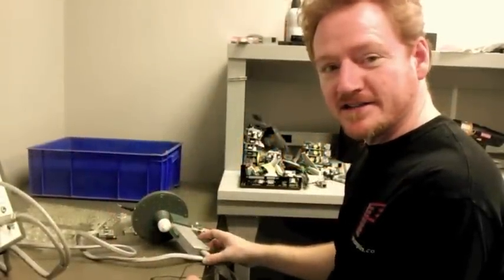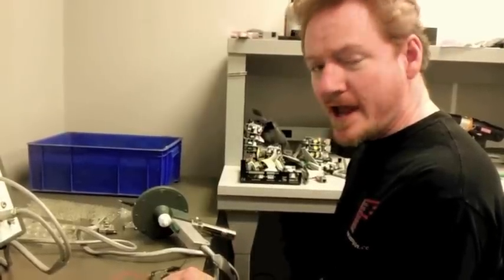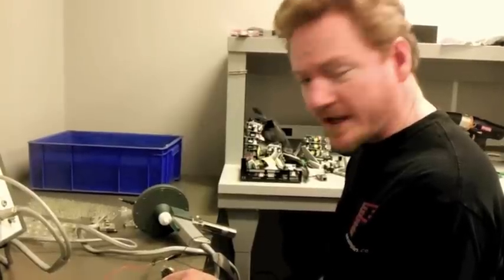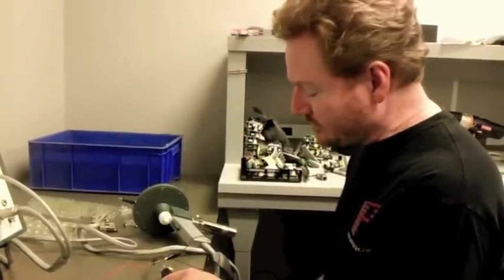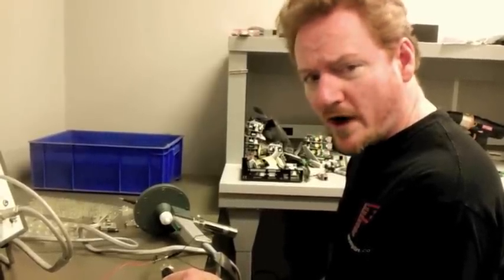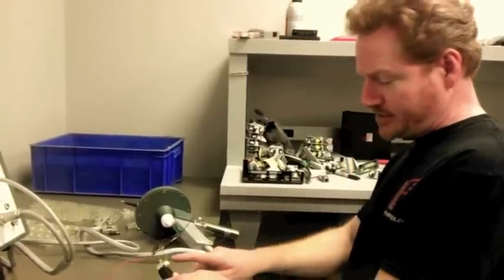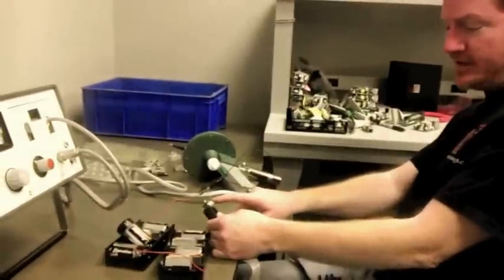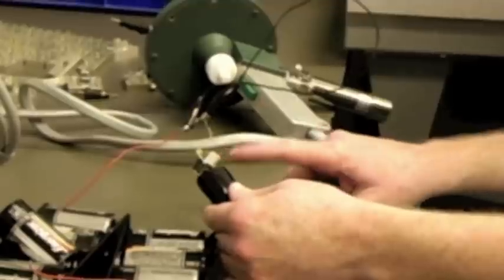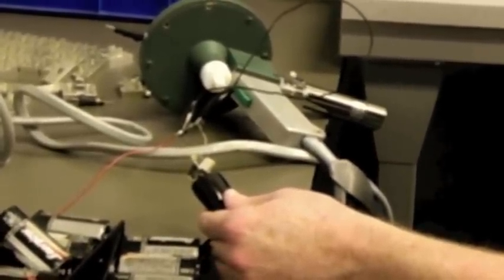We're here at the Pangolin office about to test Lasorb's ability to protect one of these new M140 blue laser diodes. These are the latest generation of blue laser diodes and they're being used in the latest versions of video projectors. Some people are able to get 2 watts out of each one of these. If you zoom in, you can see there's a little dot in between those two leads, and that is the thing that really indicates that this is an M140 laser diode as opposed to an A140 laser diode.